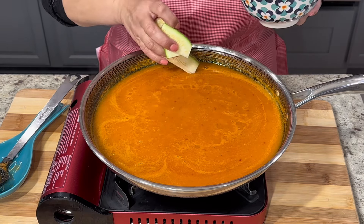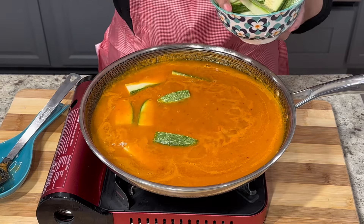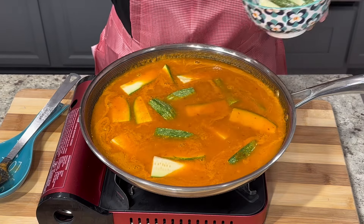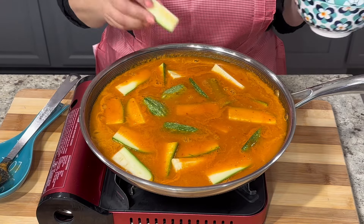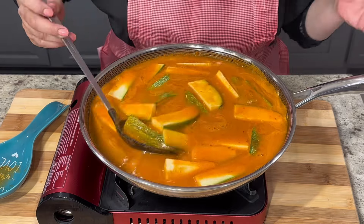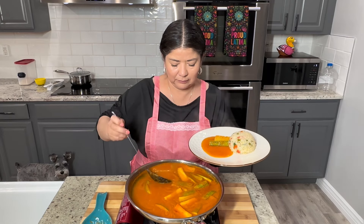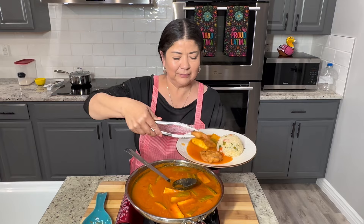This recipe I typically prepare with nopales but this year I wanted to prepare it a little bit differently and use zucchini instead. After the sauce was simmering for about five minutes I added two large zucchinis cut into strips. Simmer for an additional five minutes or until the zucchinis are lightly tender. Once your zucchinis are nice and tender you can also add the patties into the sauce. I personally prefer to plate them over a bed of the sauce and then top with more sauce — this way the patties don't get too soggy before serving.